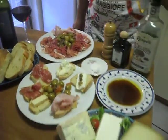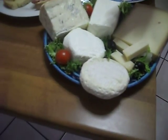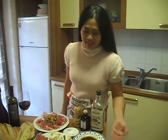And we have a platter of cheese which is Gruyere, goat cheese, sheep cheese, gorgonzola, and crescenza. This is a very soft creamy cheese which I love here in Italy.